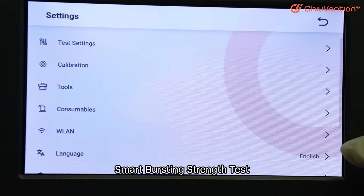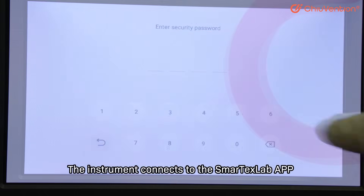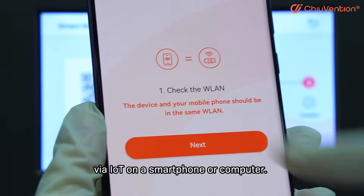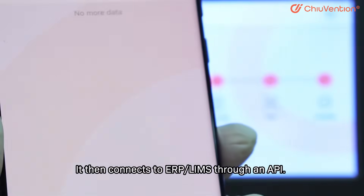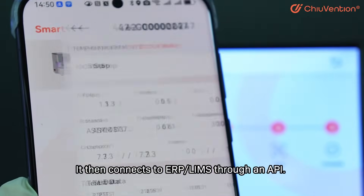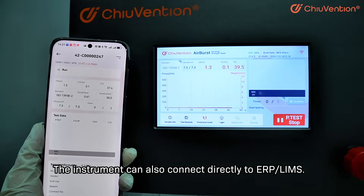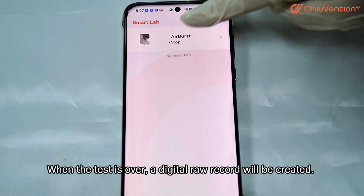The instrument connects to the SmartTex Lab app via IoT on a smartphone or computer, then connects to ERP-LIMS through an API. The instrument can also connect directly to ERP-LIMS.